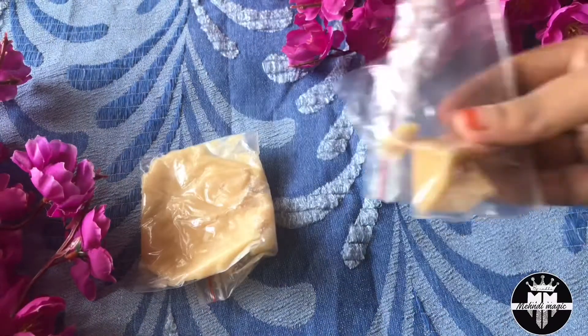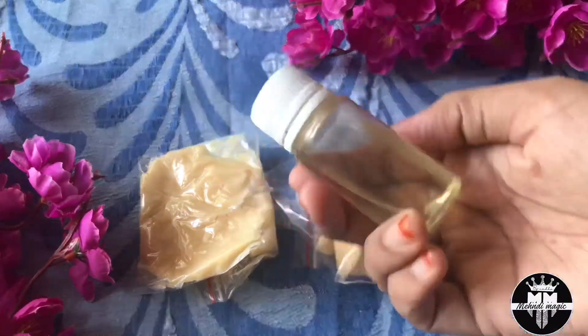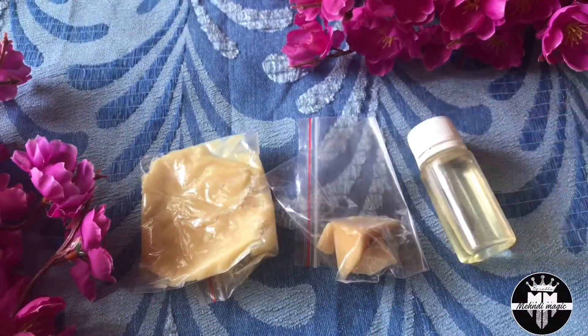Here we will use Shea Butter, Bee Wax, and Carrier Oil. We will also add a color tint.